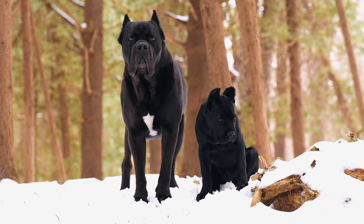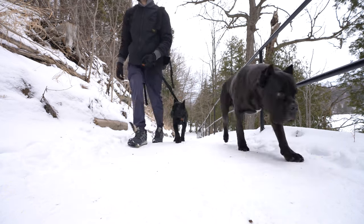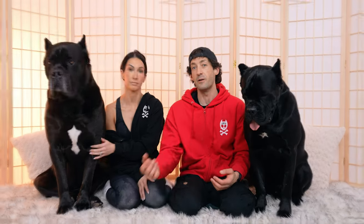I knew I wanted a Cane Corso for so long and I knew I could handle one, but she also needed to make sure it would fit what she wants in a dog. I was convinced it wouldn't, and honestly those quizzes were very insightful, very helpful. Before you get any breed of dog, do a ton of research to make sure it fits your lifestyle with exercise, training, feeding.